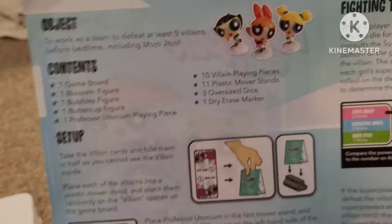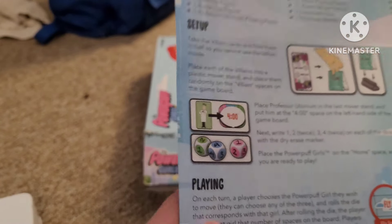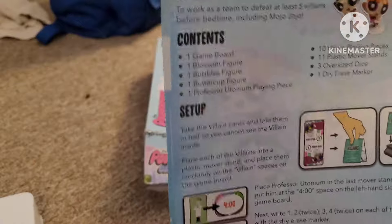And one dry erase marker. That's the contents that were included.